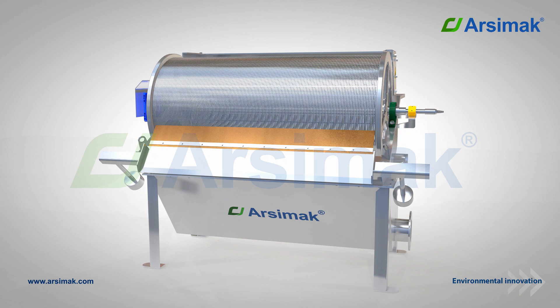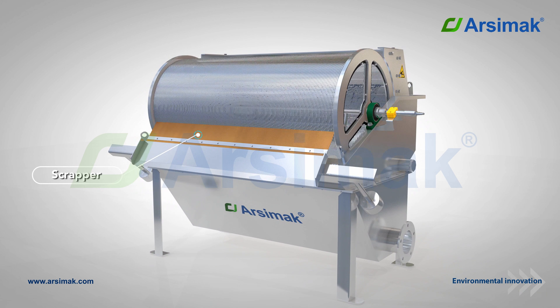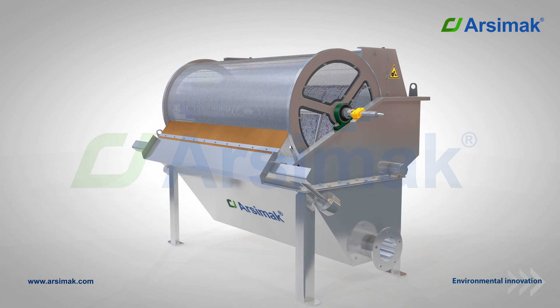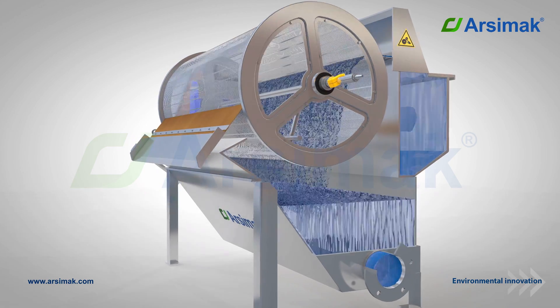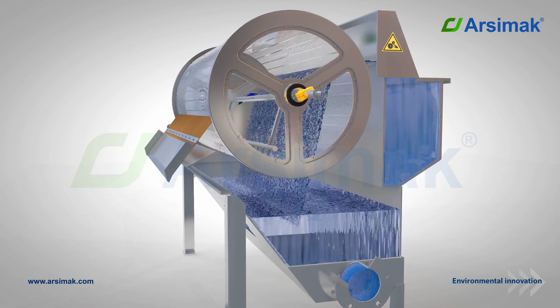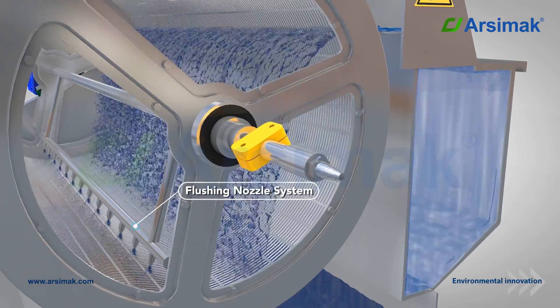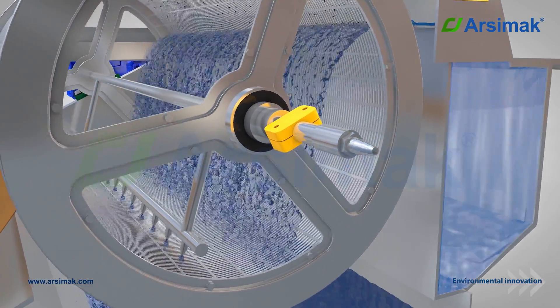Floating suspended solids in the water remain on the continuously rotating sieve drum. The scraper in front of the machine removes all the suspended solids during the rotation and cleans the drum surface. Particles captured on the drum are cleaned with water sprayed through the flushing nozzle system.